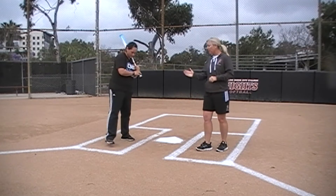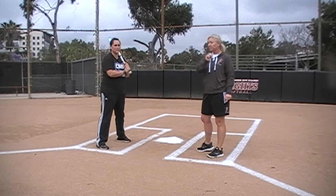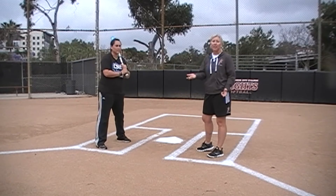So if we want our girl to be in front of the box, we use a 1. An example of that would be a sacrifice bunt.